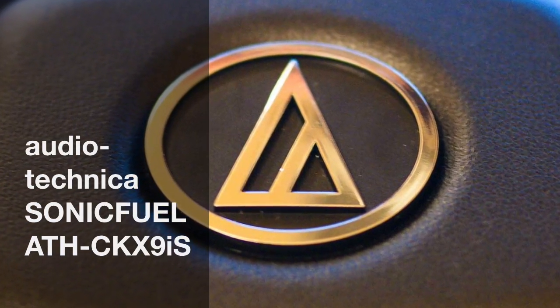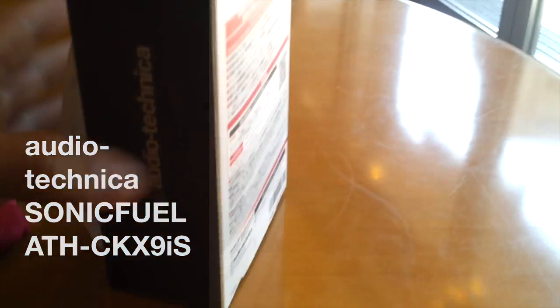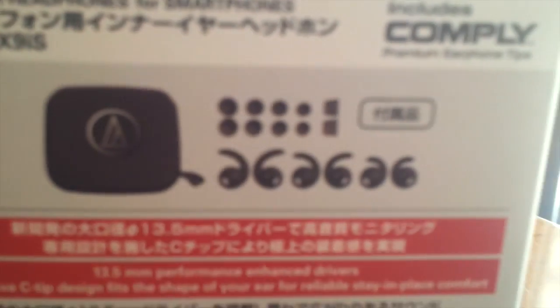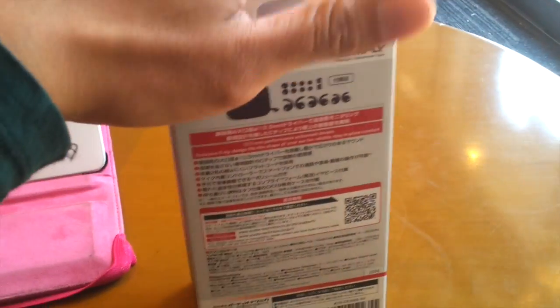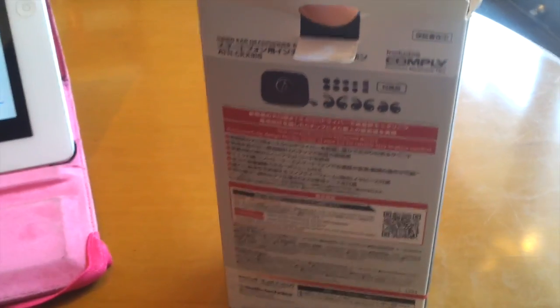Hello everyone. I'm having a look at the Audio-Technica Sonic Fuel ATH-CKX9IS headphones. I'm going to start off with a quick unboxing. I got these in Japan. Excuse the one-handed unboxing here — it's a little bit hard to do, but I made it through.